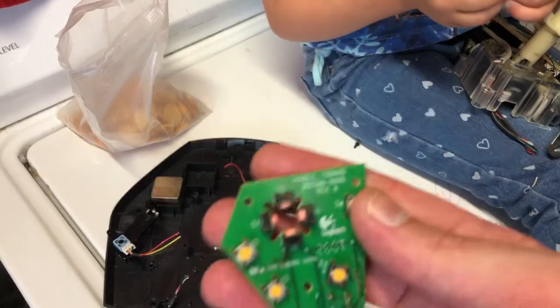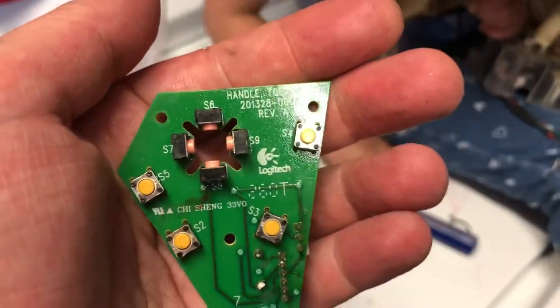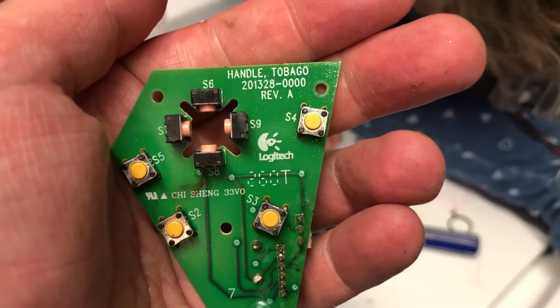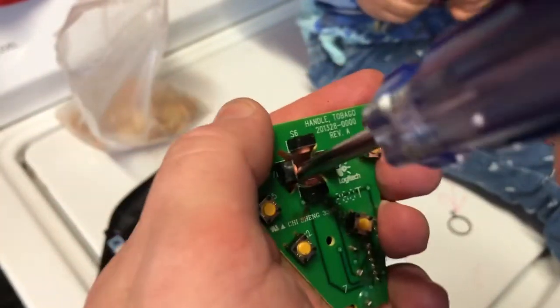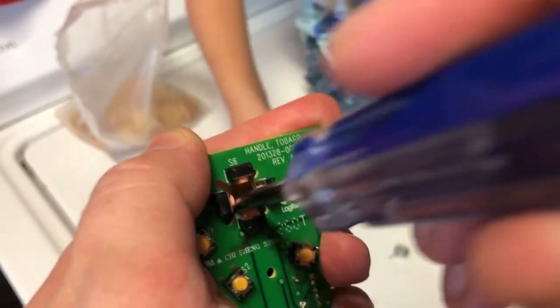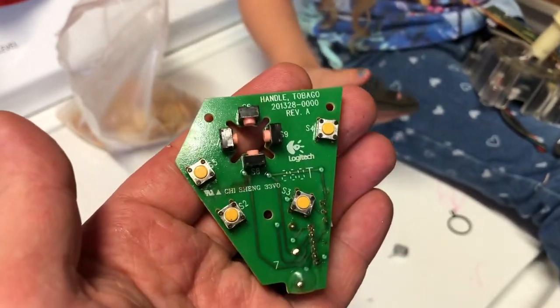Wow, that's cool — that is so cool, look at that! Three button design, four button design, handle... Man, I've never seen buttons like that. That is so cool. Man, that's neat. That is really something — I'm impressed with that.